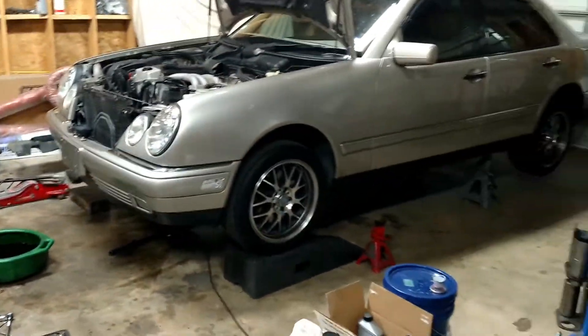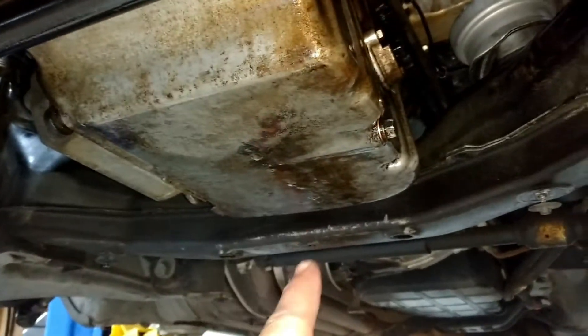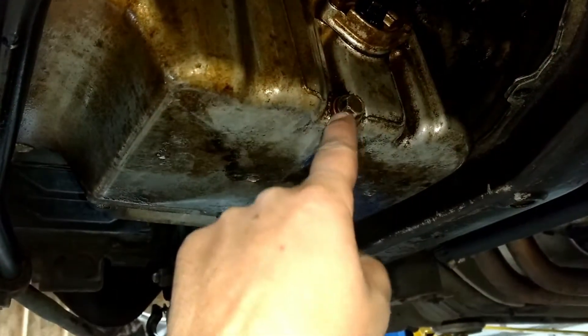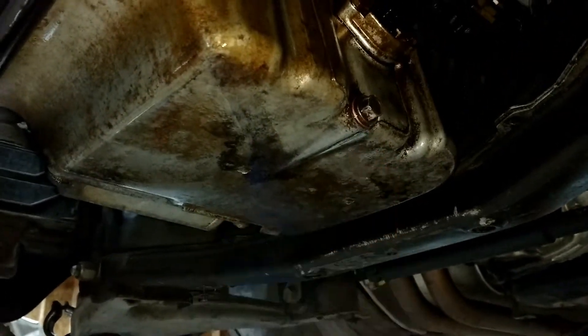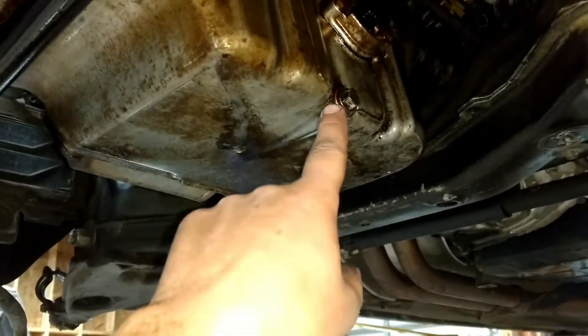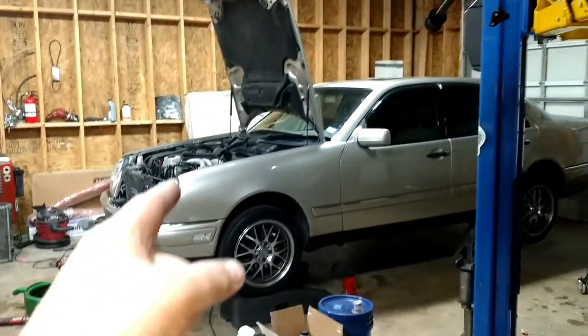Another thing I've noticed — every time I come into this garage, this oil pan has drips all over it. I think this plug may not be sealing correctly, even though I put a fresh crush washer on there. So I might have to take this over to the machine shop and have them fix the plug, because I have to use this oil pan on that engine.